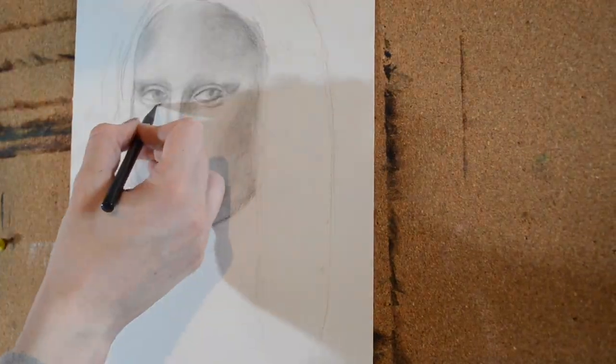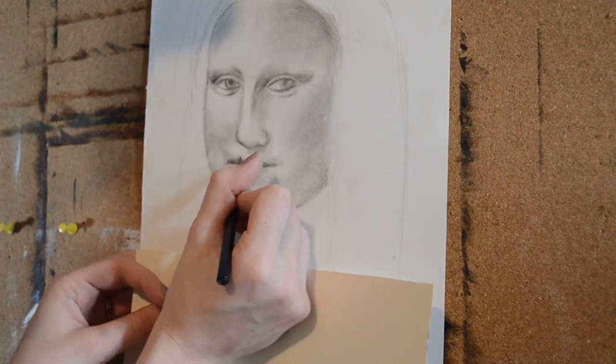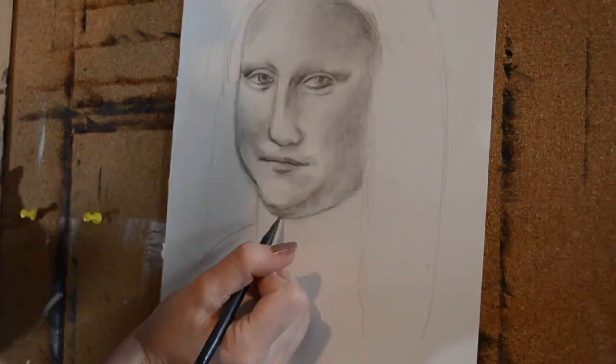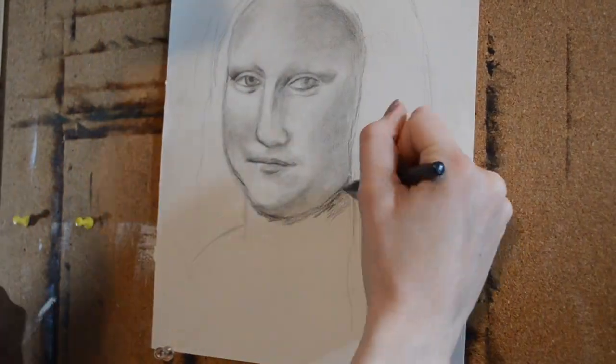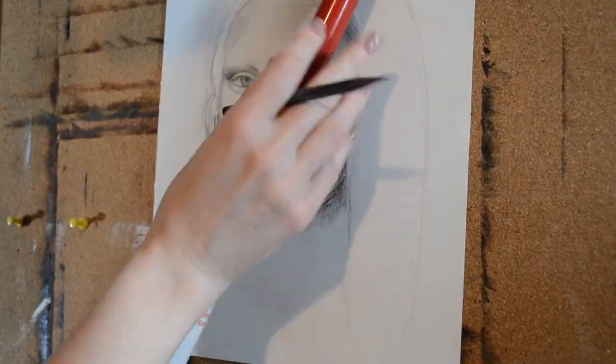Now I'm going in and just adding some more values. I'm moving between a 2B, a 4B, a 6B, and an 8B for this. For the darkest areas I'm using the 8B, and then the lighter areas, those smaller numbers.